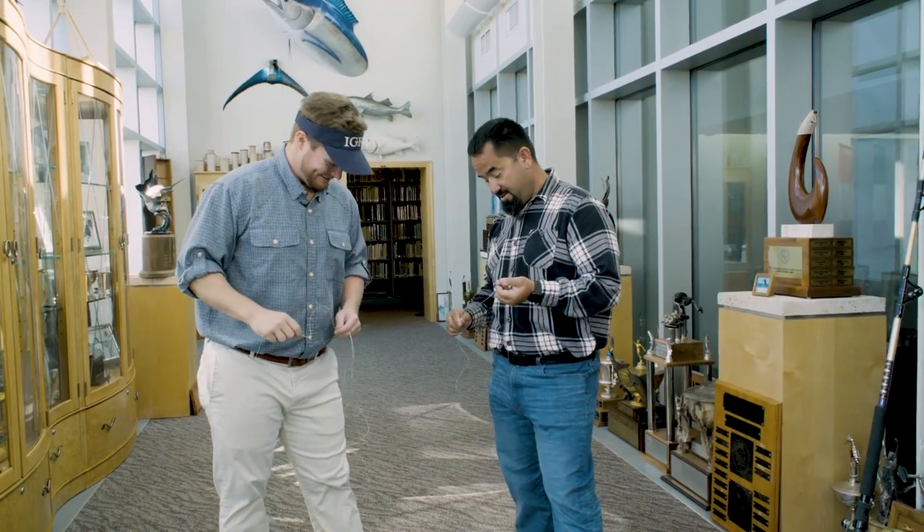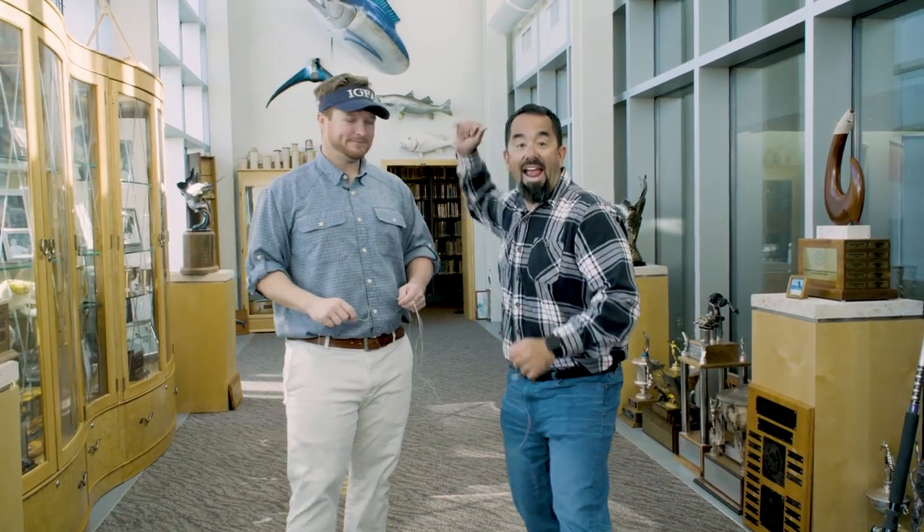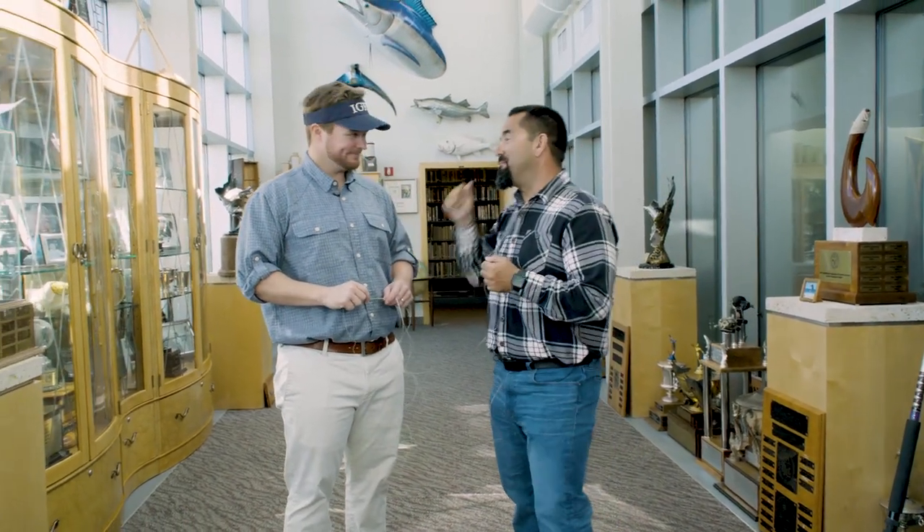All right, we're back. Here I am, Fly Navarro with Fly Zone Fishing. I'm here with my man Jack with IGFA.